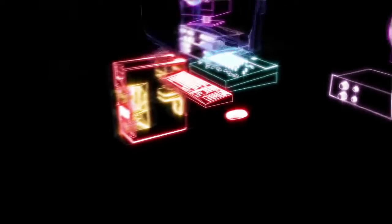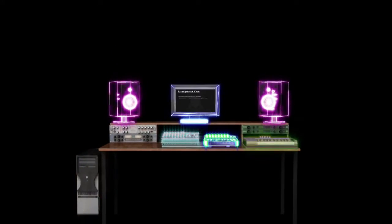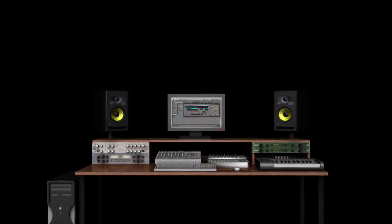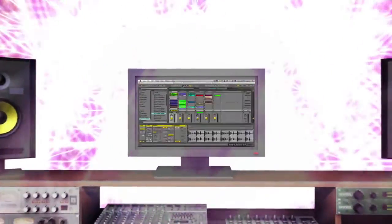Hi there, everyone. I'm Jake Perrine, lead trainer at WarpAcademy.com. I'm excited to share with you a full-length tutorial from my brand new Ableton Live 9 Jumpstart course. In this action-packed course, we explore Live 9 in-depth across four weeks. It's the ultimate way to learn Live 9 fast.